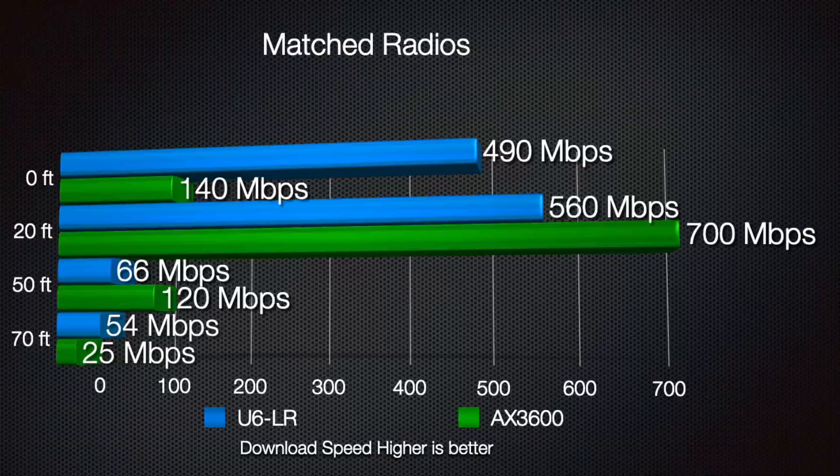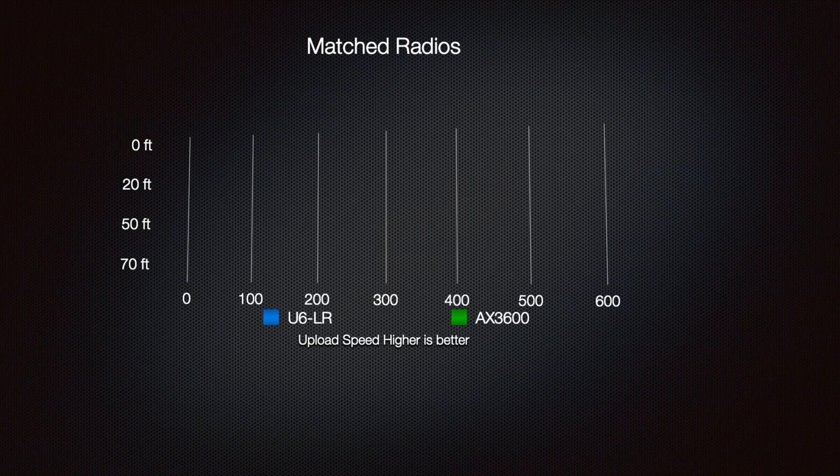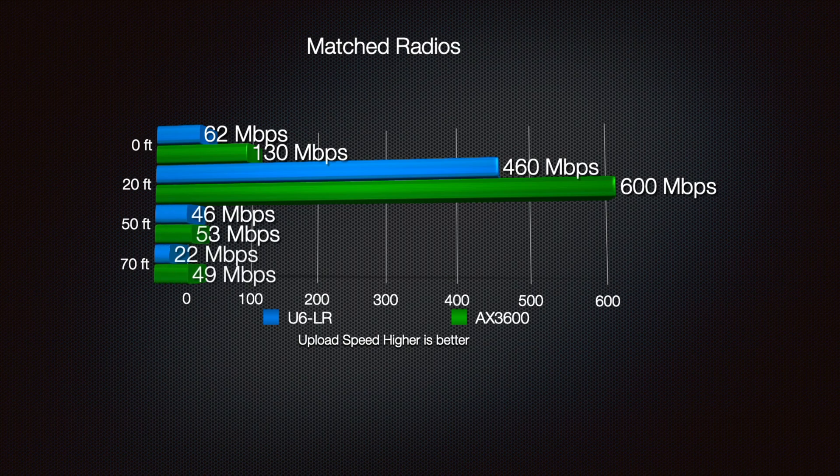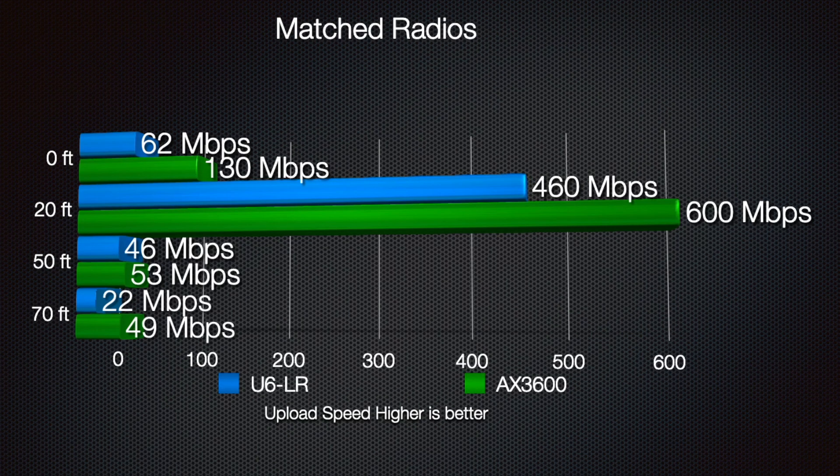Moving on to upload speed. Uploading at the zero foot range was very strange. I did this test a few times with my iPad to make sure the upload wasn't messed up while standing directly underneath the U6LR, but it was pretty much always right around 60 megabits per second. So I just took the first result of 62 megabits per second, which happened to be the best, and ran with that.